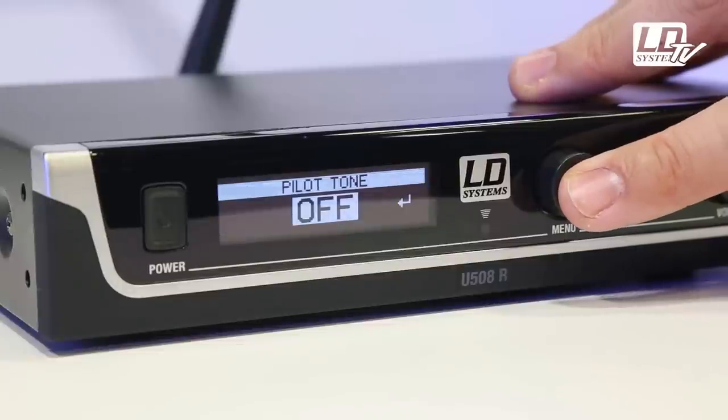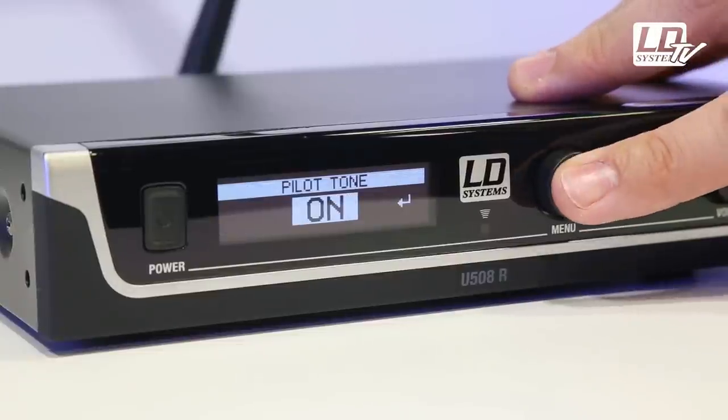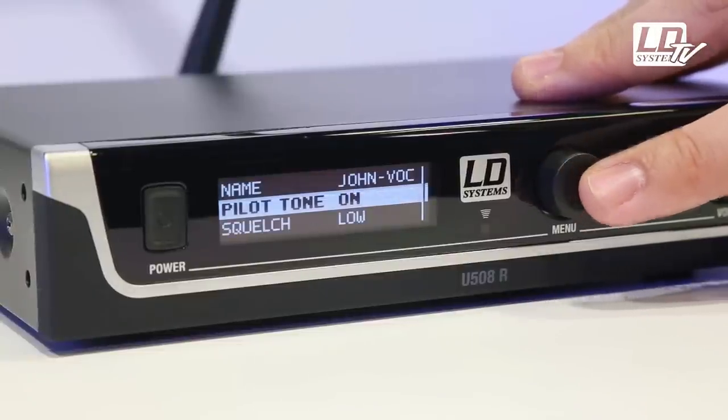In order to deliver superior audio quality and prevent interference and broadband noises, the U500 wireless systems use a pilot tone, which is sent from the transmitter along with the audio signal. It is outside the frequency range that humans can hear, and if this tone is not present at the receiver — for instance when the mic is switched off — the receiver gets muted automatically.